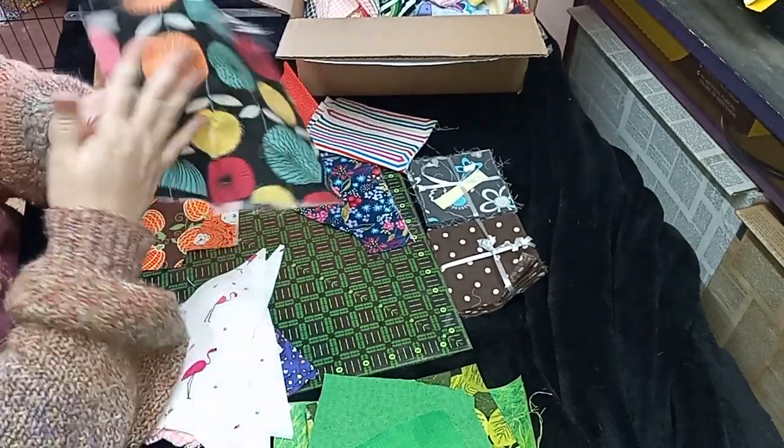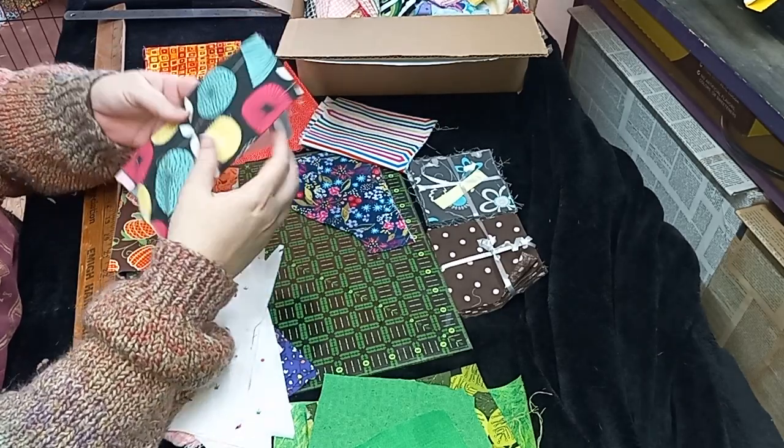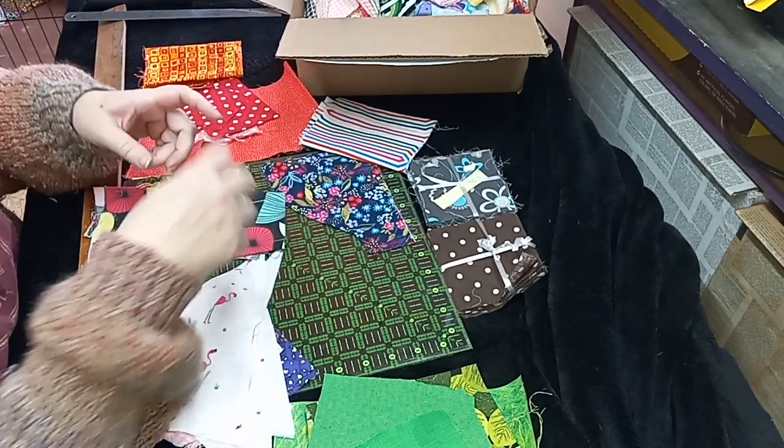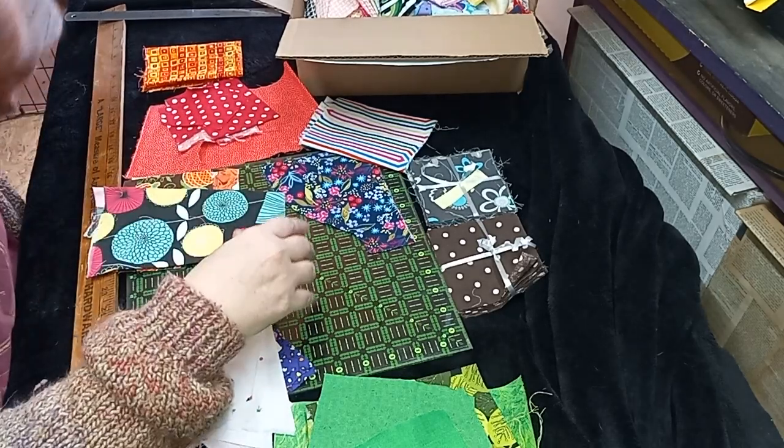When I'm doing my crazy quilts or even the crumb quilting, I like to sometimes have just a cute little image in the center that I work from to kind of frame it up.